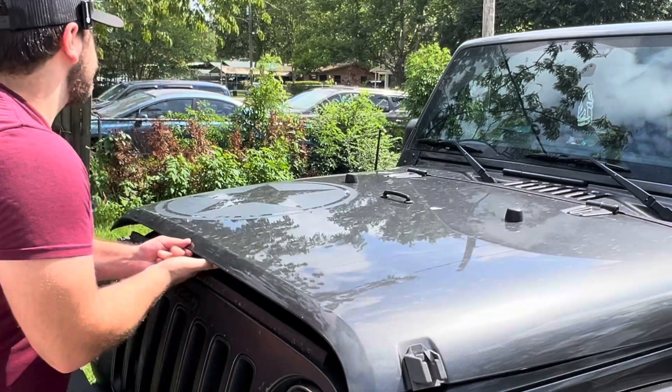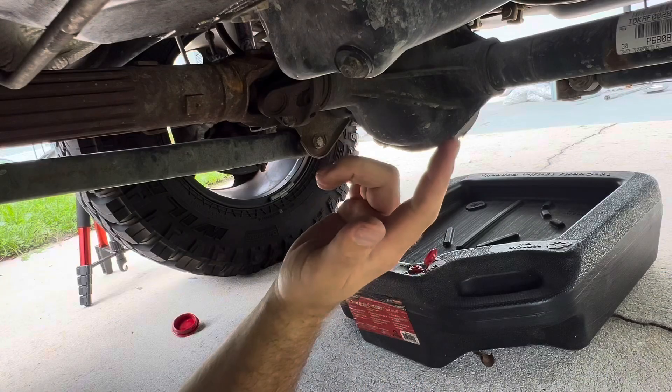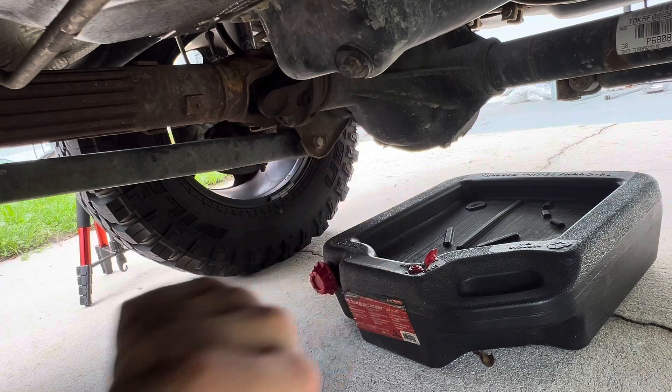So it's time for you to change your oil in your Jeep. Now you're under your Jeep, it's going to be a 13mm to drain out the oil from the oil pan.